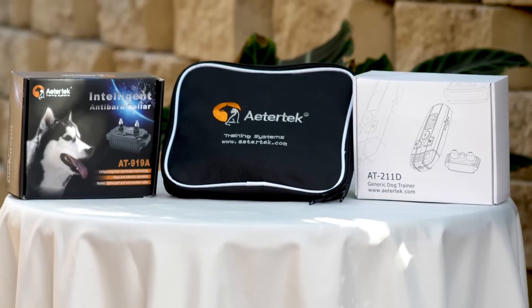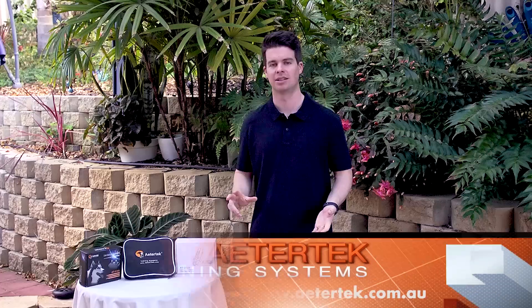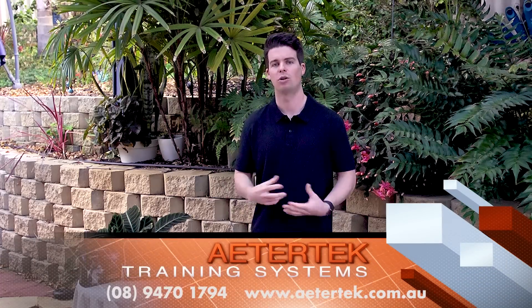All of our products here at Atatek Australia come with a 30-day money-back guarantee, so you can try them at home risk-free, and if they don't work out, you can send them right back for a full refund. We also do next-day shipping to all metro areas across Australia, and three to five days for New Zealand. Thank you for watching the video, and from all of us at Atatek Australia, we hope you have a great day.